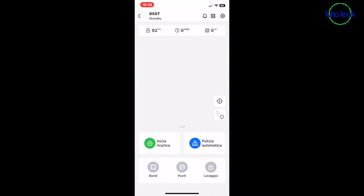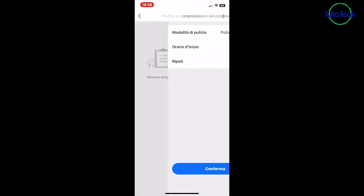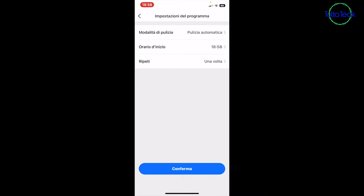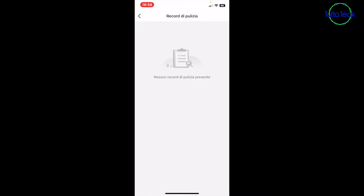Starting from the top, we find notifications with the bell symbol. Then we find the symbol with three squares and a rainbow, where we can program cleaning schedules — you can set the hour, the repeat mode you want, whether single, long board, mop mode, or automatic. You can set what hour it will start and how many times to repeat the operation. Then we find all the record of cleanings that have been made — in this case there are none.